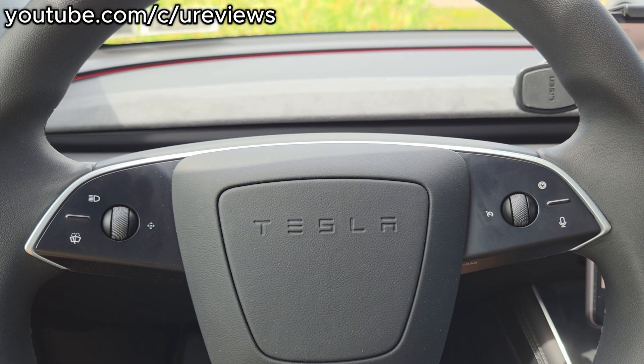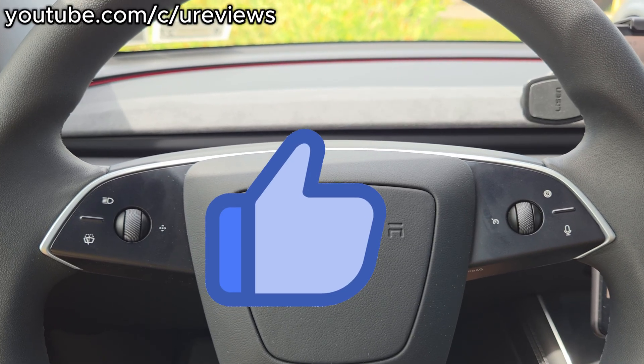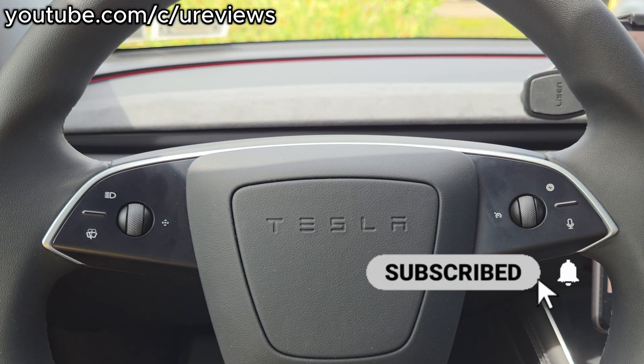So this was the quick overview of the steering wheel of the Tesla Model Y Juniper. If you liked this video, please thumb up, subscribe, and I'll catch you in the next video. Thanks for watching. Bye.